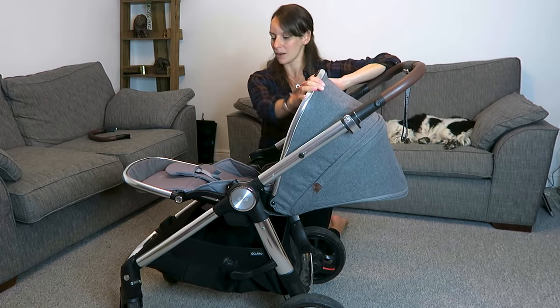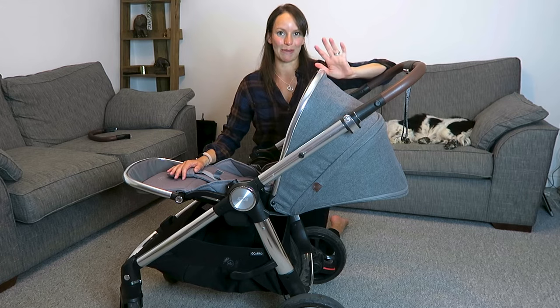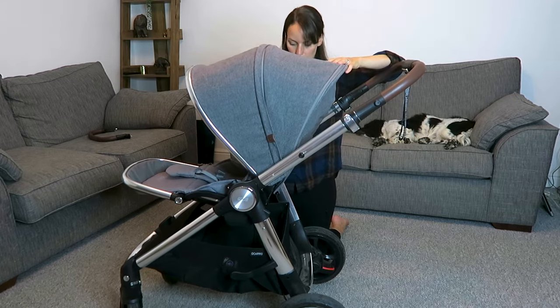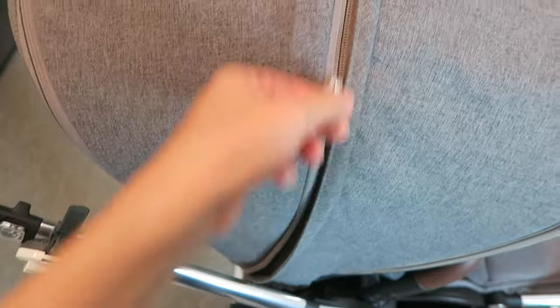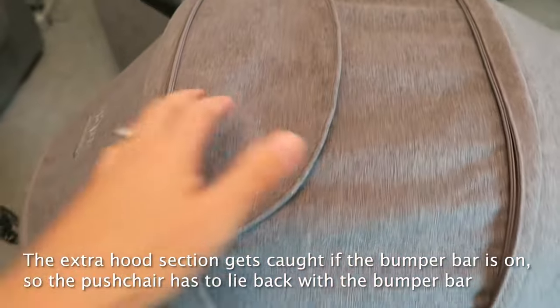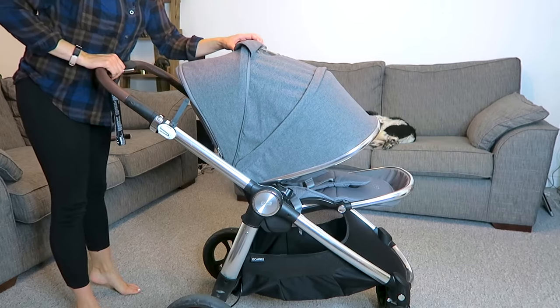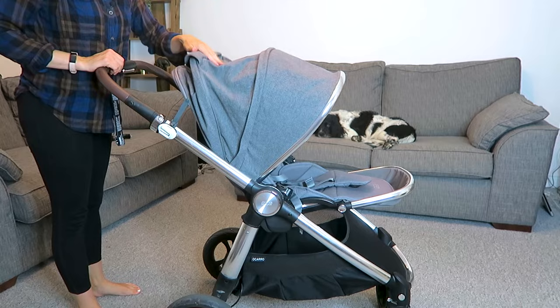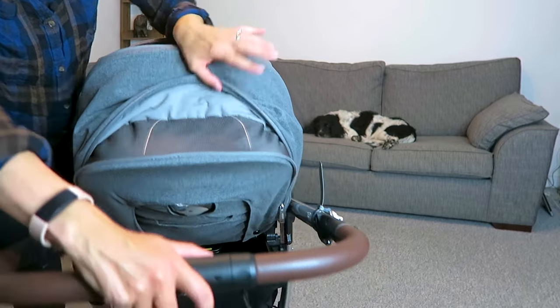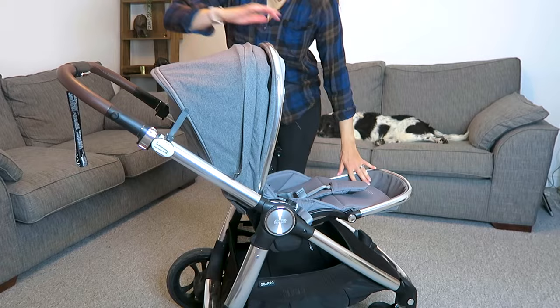We also have the hood which protects from the sun — when baby is sitting up it gives a lot of coverage. In its smallest position there's a zip here, and if I open it I can pop it forward for extra coverage. It also has a little peep-back bit in clear plastic so you can see through. And there's one more zip section at the back — a little mesh panel, which is a breathable version so you can look through there without it folding any extra.